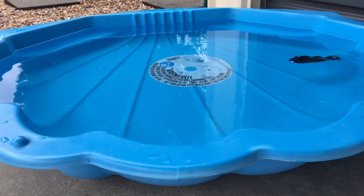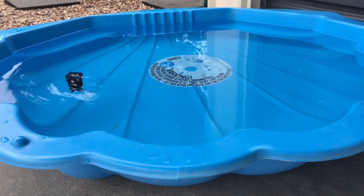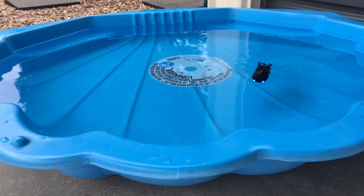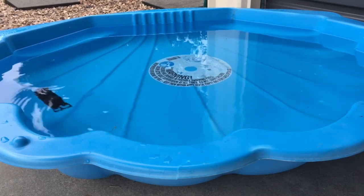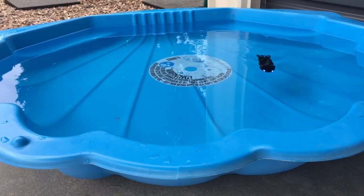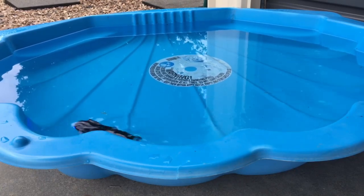If you just muck around with this in your little shell pool, or if you have a pool use it in there, but never ever ever take it into salt water — it will end up breaking and you don't want that at all. Right now I've just got it surfacing and moving across the water like so.